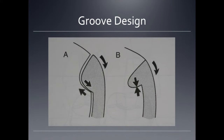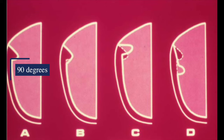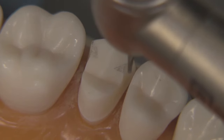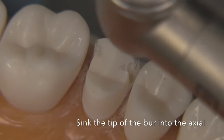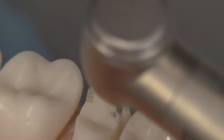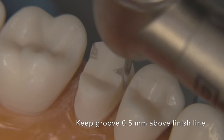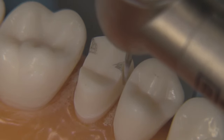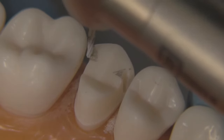Grooves are not supposed to be like example A, where they're kind of rounded. We want to create a little wall like B — we want a right angle between the groove and the axial wall, avoiding options B, C, and D. So we take the 169L and chop it down, starting at the top and working our way down. Sink the bur into the axial to the full depth of the tip of the 169L, but keep the bur about half a millimeter above the finish line — you don't want a butt-joint margin down there. So keep it up and above when creating the groove.